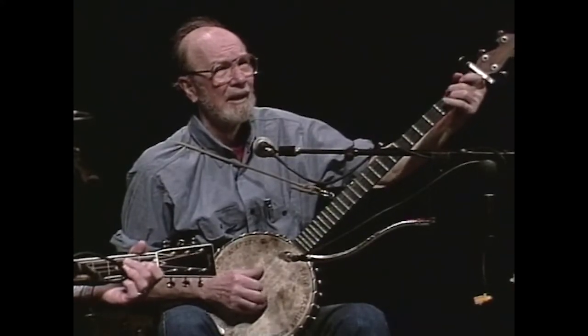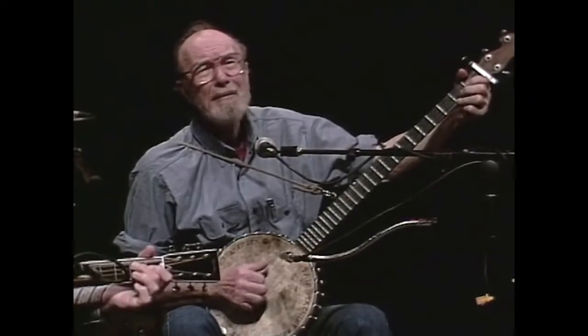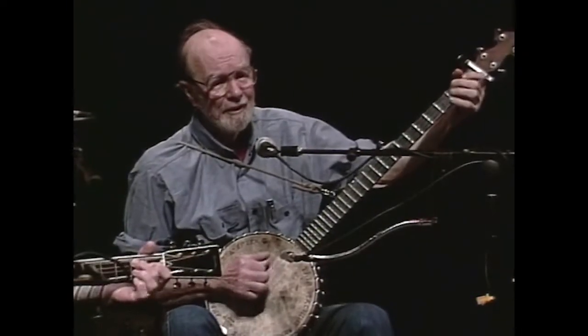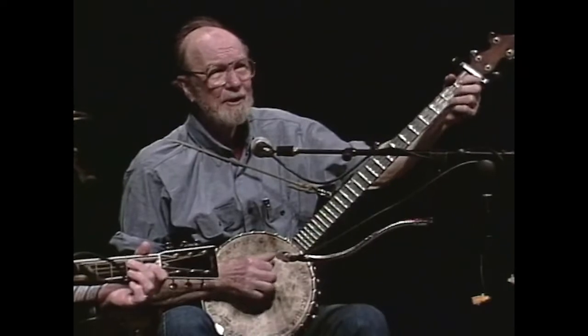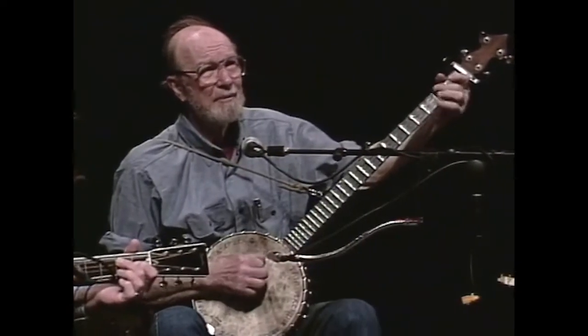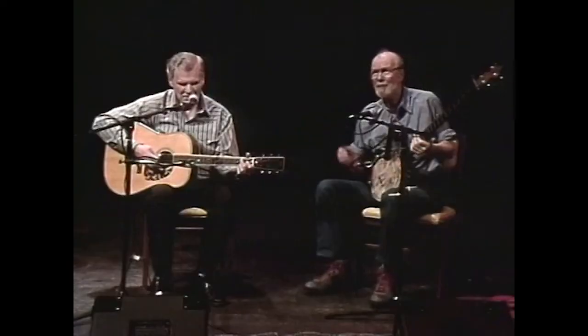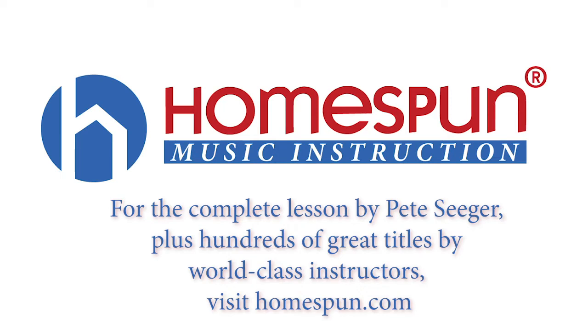You've got to walk that lonesome valley. You've got to walk it by yourself. Nobody here can walk it for you. You've got to walk it by yourself. Even if you've never heard it before, this song would really sound a lot better if you'd sing it with me — just repeat each line after I try it.